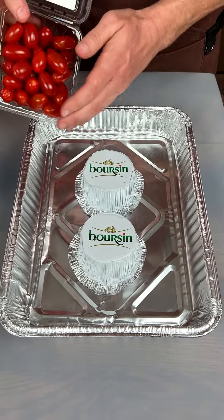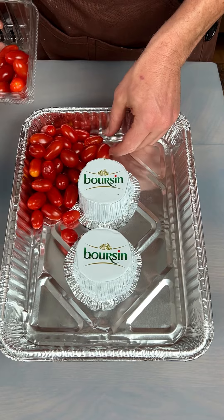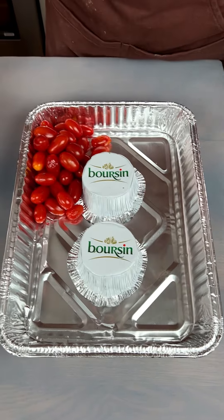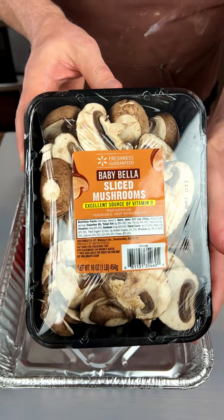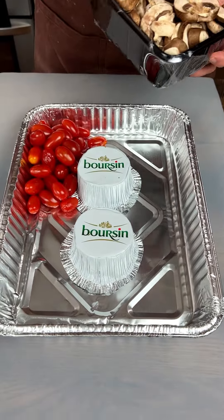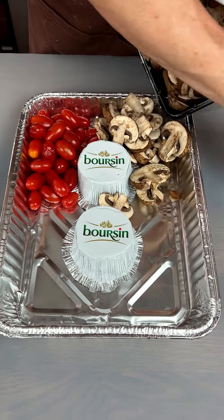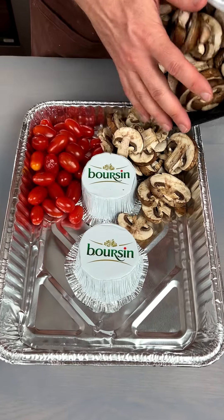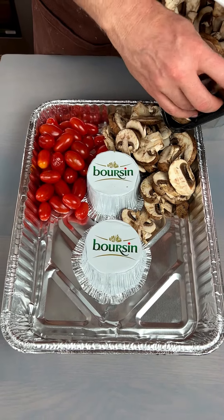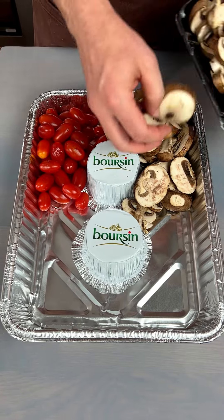I'm going to start off here with some grape tomatoes. Just put them on there. We got ourselves some baby Bella mushrooms. Let's put some in here. Now you know these mushrooms are going to shrink up fast, so you can do extras. Some of you don't like mushrooms and I understand, but I actually love them so we'll stick them all in there. Maybe a couple more.